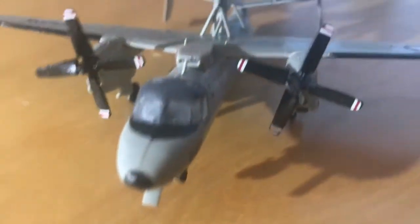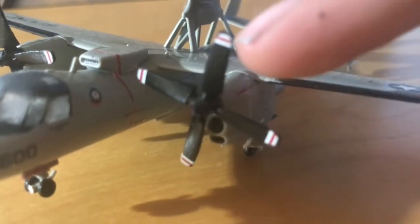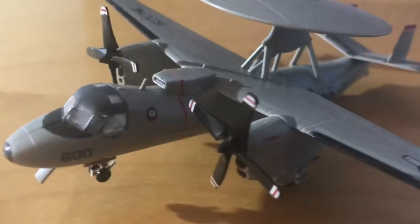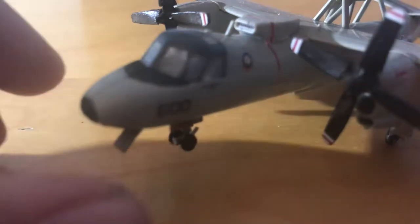I used Sharpie to get the little black accents. There's paint along the wings right here. These are the engines, with propellers that spin. These waterslide decals on the tips were really difficult to work with. I have this intake on top, and I have the logos.